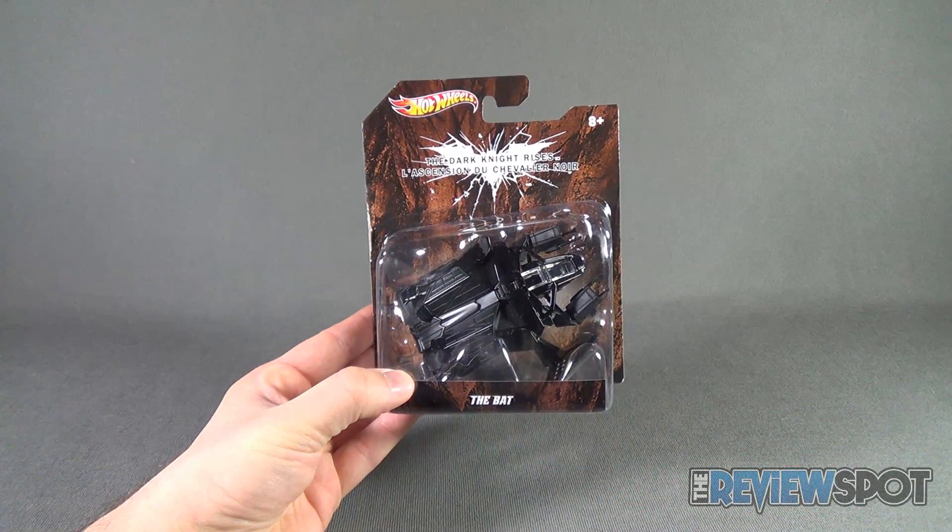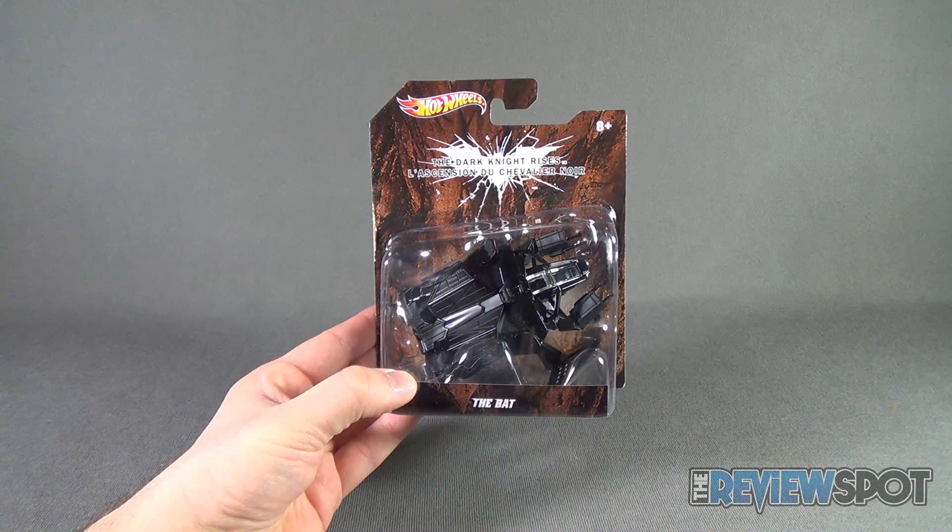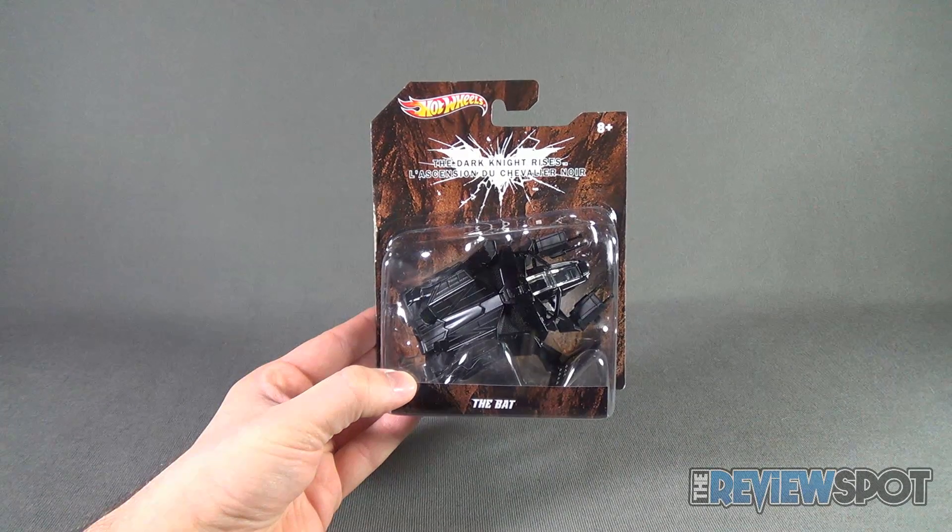Spot's going to take a break and get this opened up. When we come back though, we're going to get a better look at the Hot Wheels Dark Knight Rises The Bat.